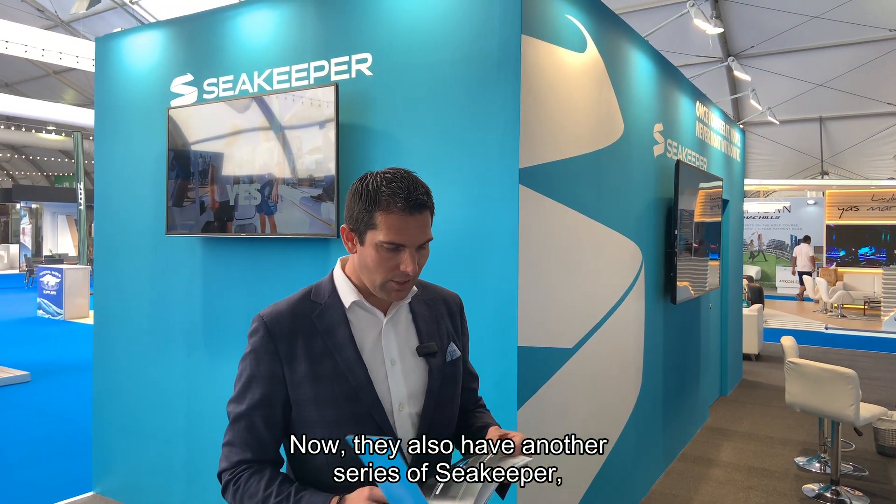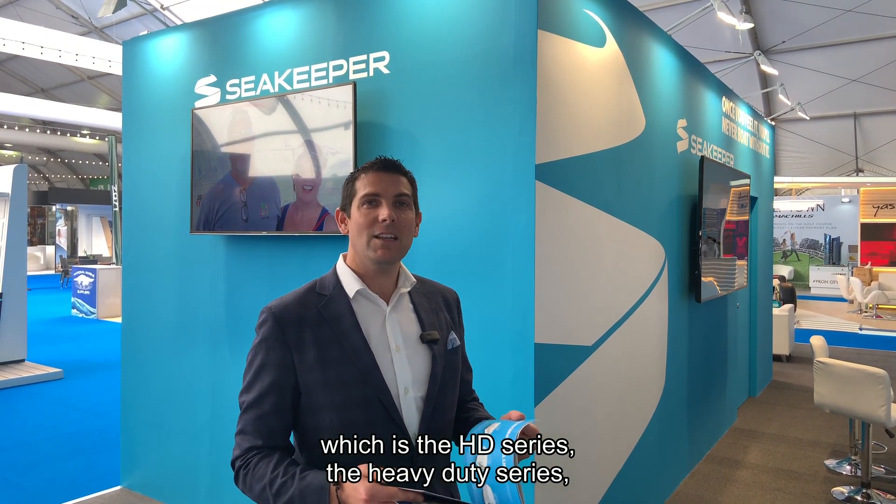They also have another series called the HD series — the heavy duty series — which is for boats that are used more than 1,000 hours per year.